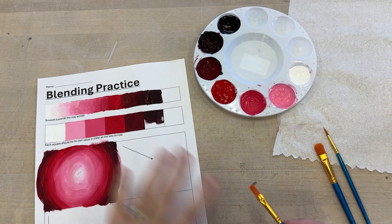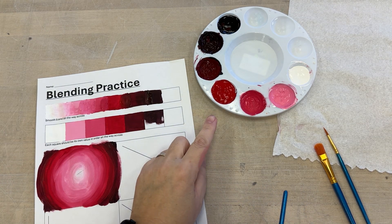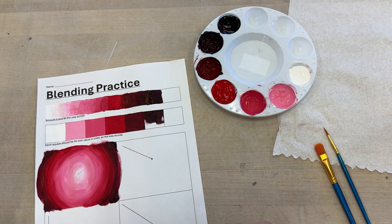Welcome everybody. Today I want to show you how to practice your blended colors. So once you have your paint palette filled with all the colors that you need, I want to show you how to practice.